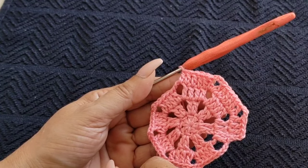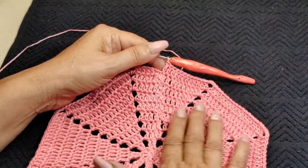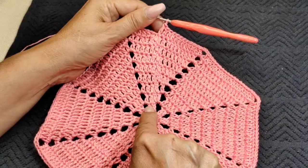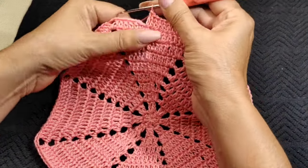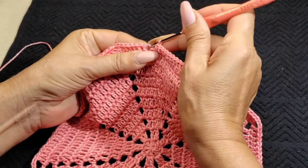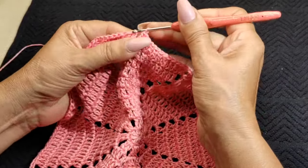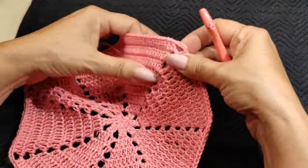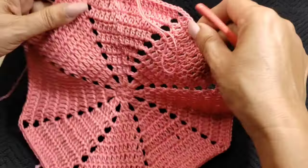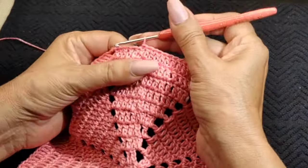On the 10th row we have the 18 double crochets. I'm just going to close in my very first one. And we have two, four, six, eight, ten, twelve, fourteen, sixteen, eighteen. Now we're going to decrease on the double crochets.